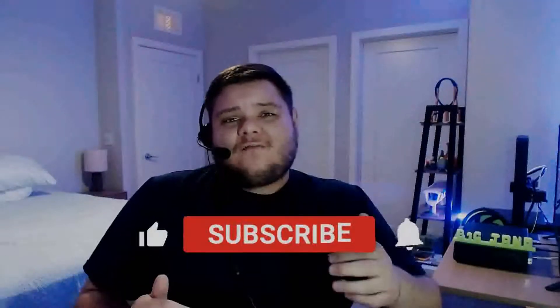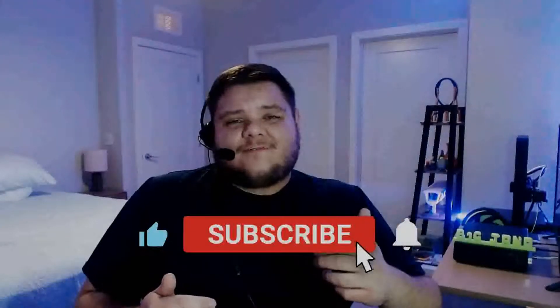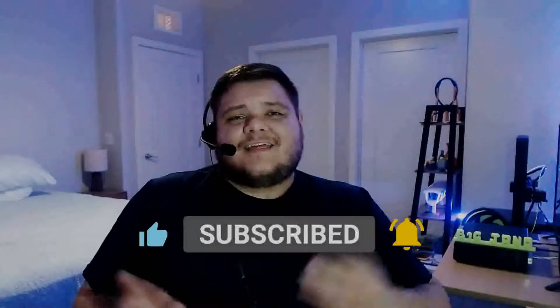Let me know in the comments what your thoughts are on this printer review — do you like it, do you not? If any of you have the Anycubic Mega X, let me know your thoughts. If I didn't cover something, let me know in the comments and I'll be glad to help. Thank you so much for watching — if you made it to the end I really appreciate it. Hope to see you next time, and as always, keep doing it big.